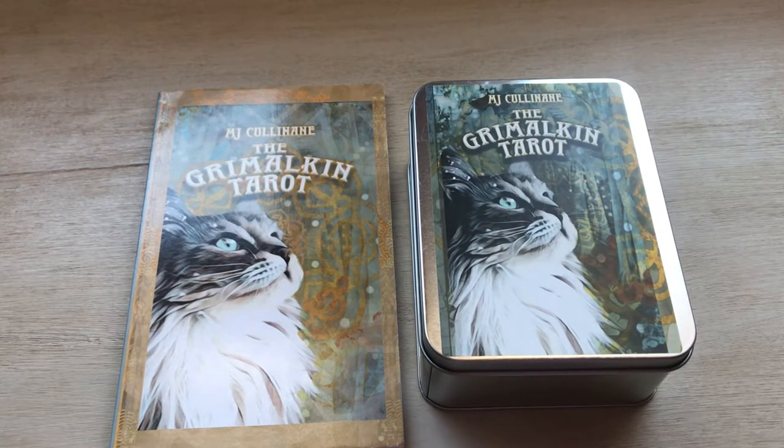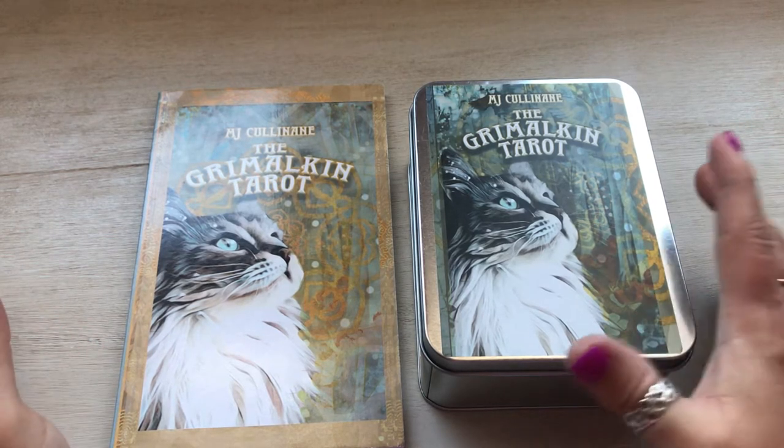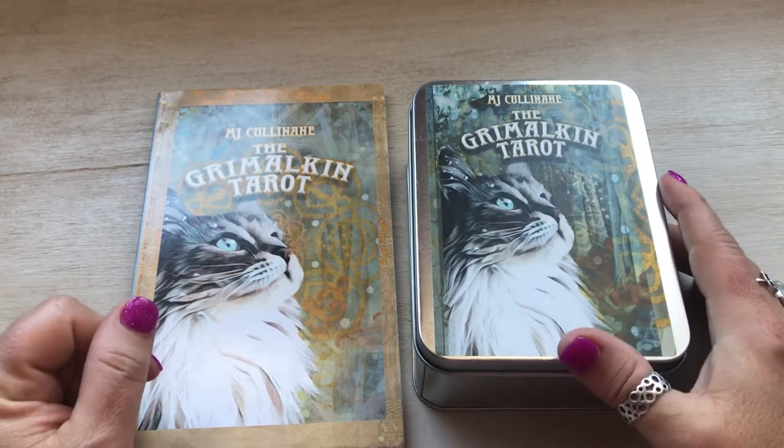Hello everyone, welcome to my channel. My name is Liz. I am coming to you today with — it's really not an unboxing, it's more — I'll say review, or I'm just showing you the cards.